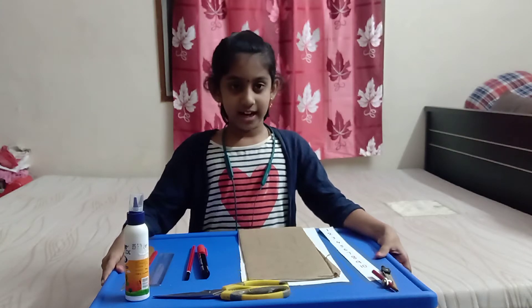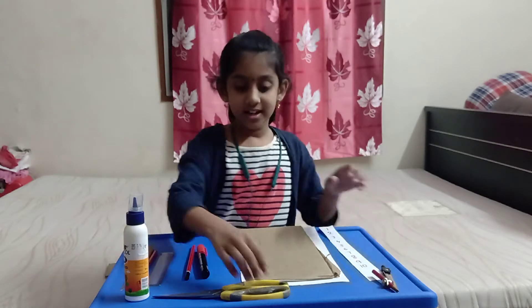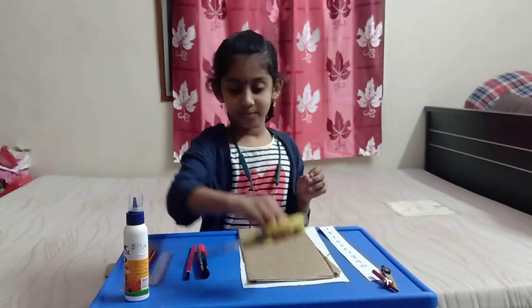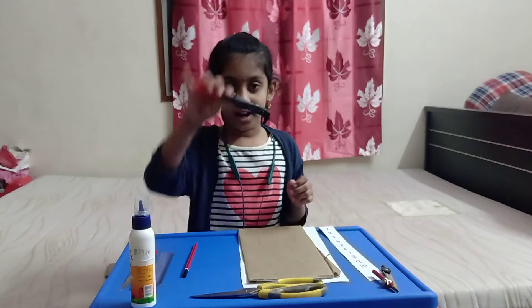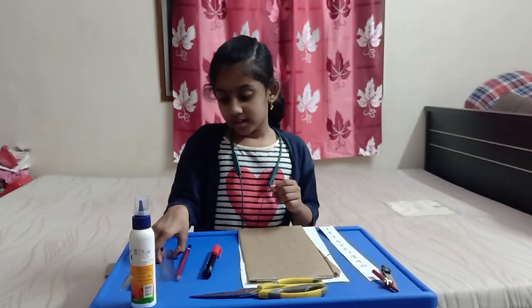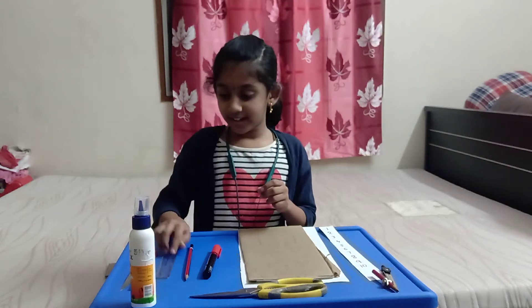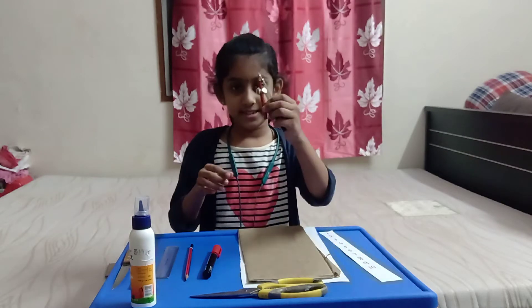The items required for the tables machine are a scissor, glue bottle, a marker, a pencil, a scale, a knife, and a compass.